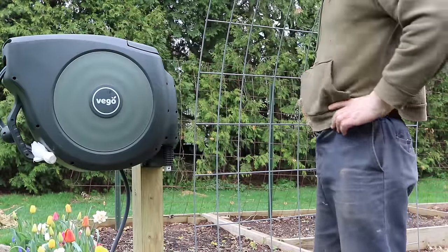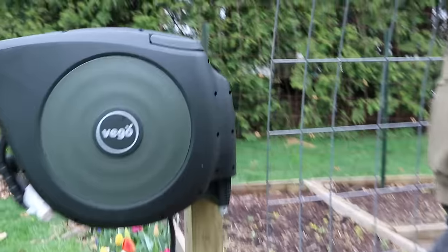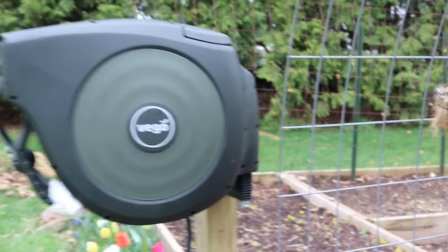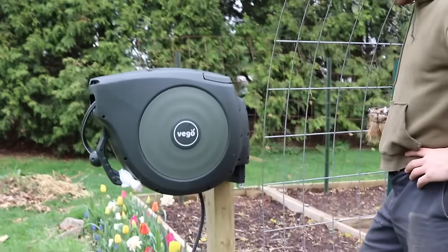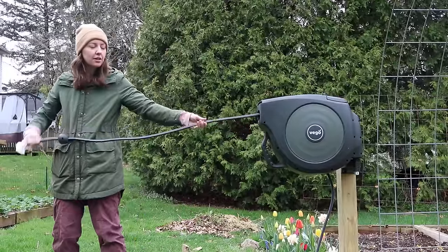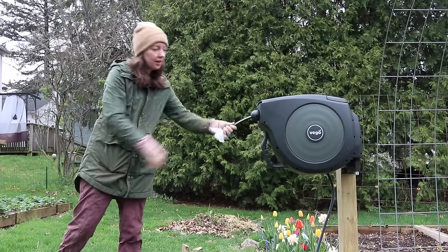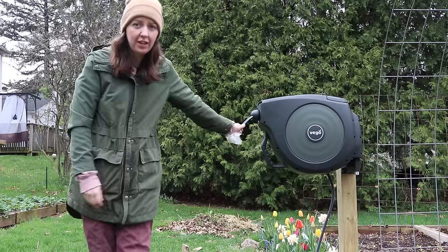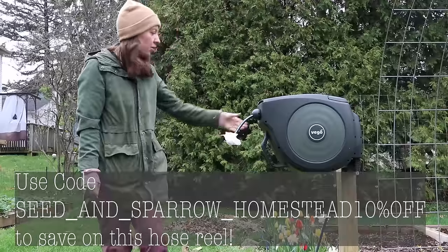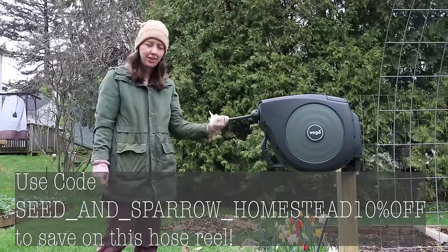We got it mounted. It sits right here and you can just lift it right on and off — the instructions say to take it off during winter to store elsewhere. There are little clips that keep the hose out and you just pull it out a little bit and it rolls right back in. So there's 130 feet of hose in here. I got this in what I think is called seaweed green, and I'm excited to not have hoses all over the yard this summer.